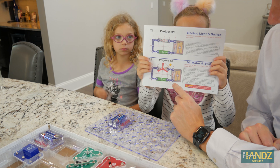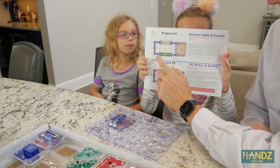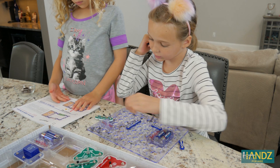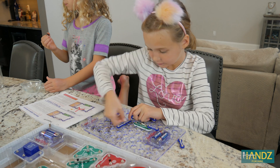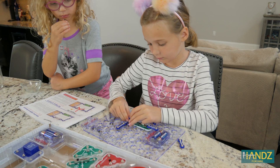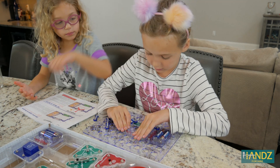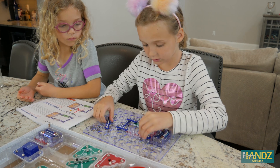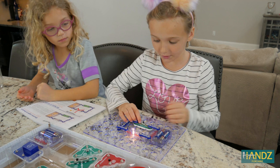Project one is: a battery, a lamp, and then a switch to turn it on and off — the slide switch. Alright, let's see if it works.